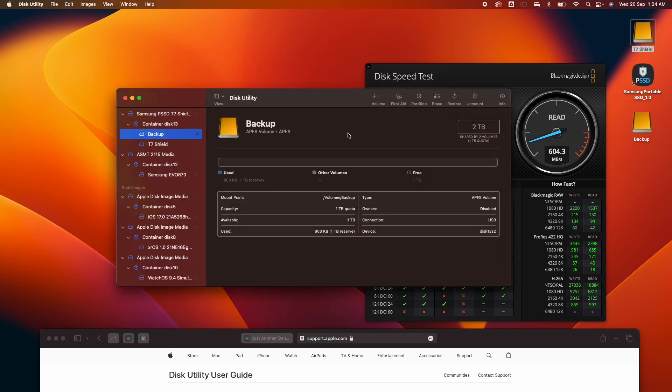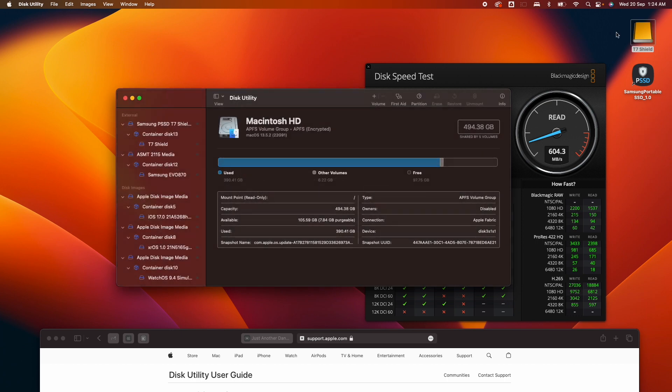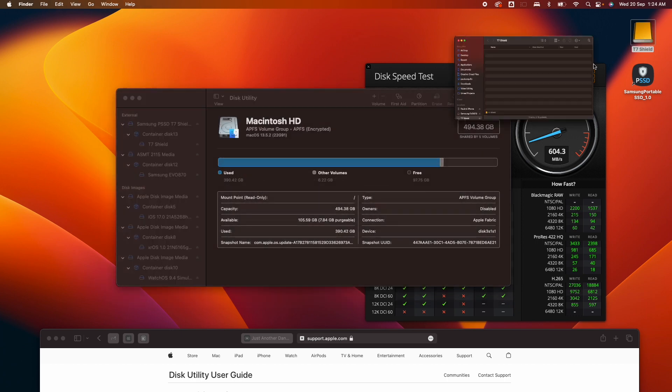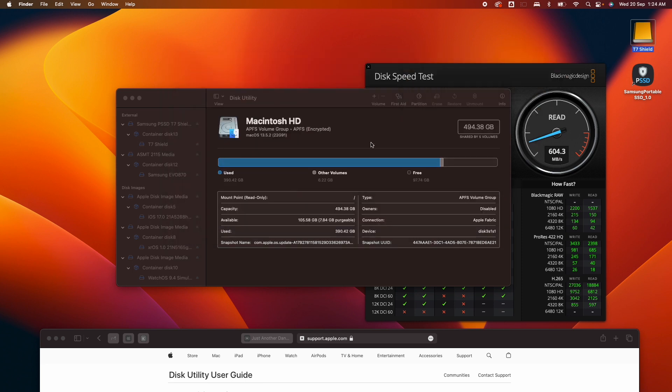If you want to remove that additional backup partition, you can do that as well. Click on the backup volume and select Delete. That will delete the backup partition and you're back to just the T7 Shield. That's how you create and remove a partition.